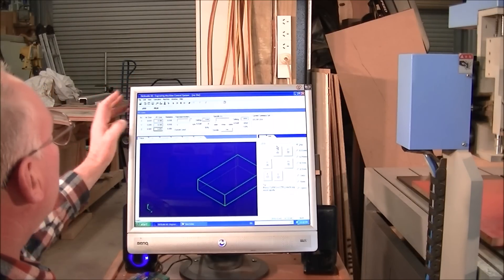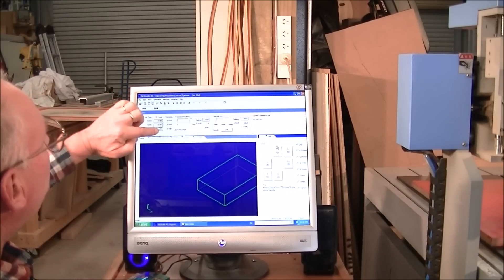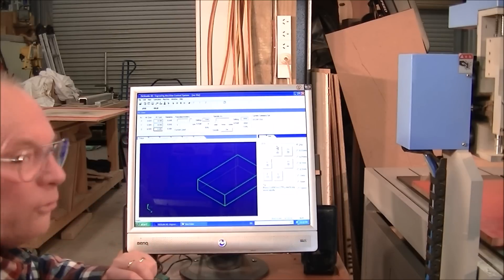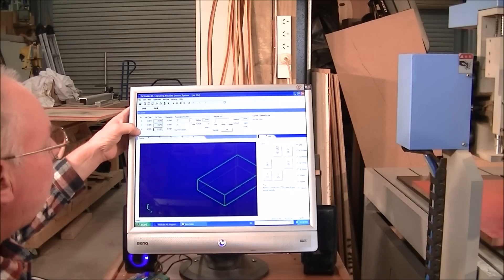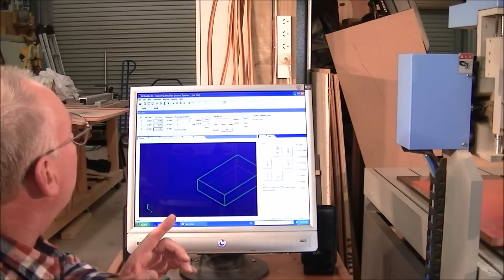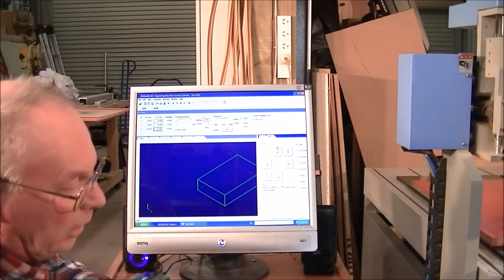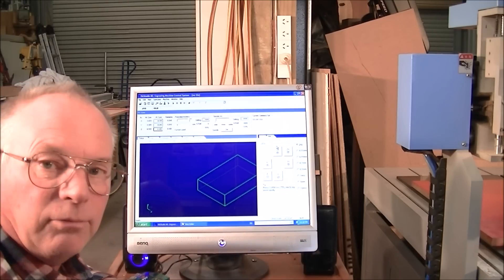Up here are our DROs. This is the work offset DRO and this is the machine coordinate or home position DRO — they're displayed simultaneously with X, Y, Z coordinates. With this particular version of NC Studio you substitute the X axis for your rotary axis — you just unplug it inside and plug the 4th axis into it, and you run the 4th axis off the X.